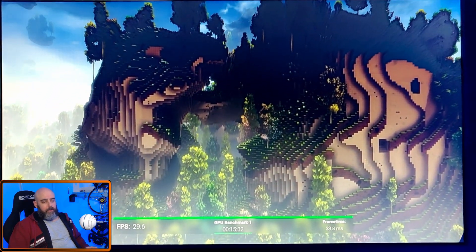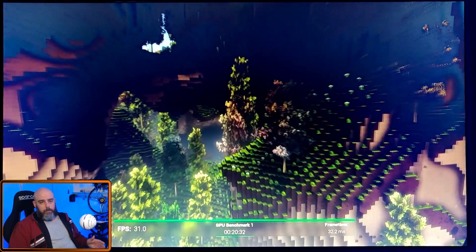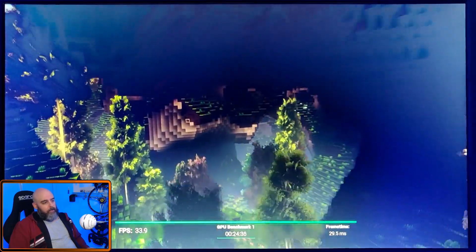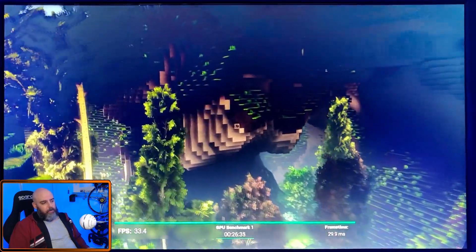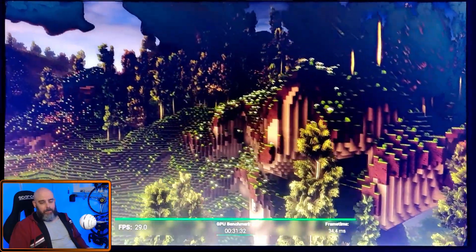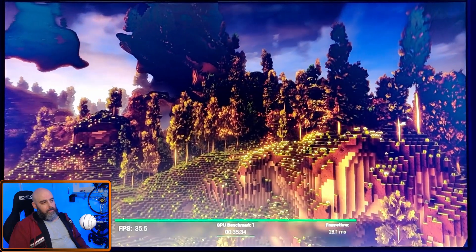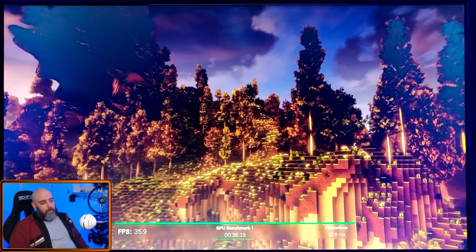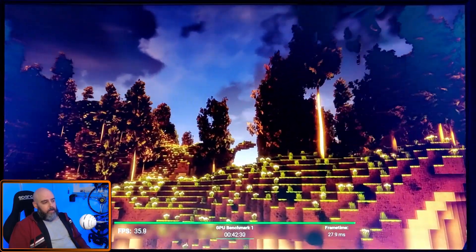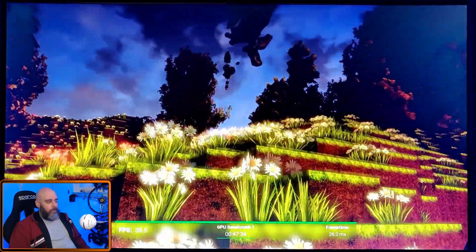You can see the FPS at the bottom — it takes about a minute — and you've got the frame time in the bottom right. In the headset it does look very jerky; the point of benchmarks isn't to hit 90 fps, it over-taxes your system, that's the point. This benchmark runs with GameCube VR, which actually looks pretty decent — it's a Minecraft-style game but made purely for VR from the ground up.